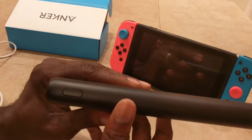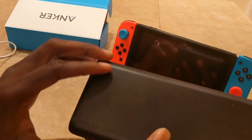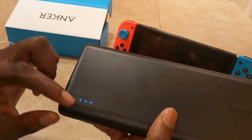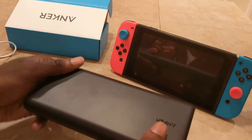Here's a button, and this is how you start using the device once you plug a cable in. Hit that button and it shows you the amount of battery life you have. As you can see, it's almost fully charged — three out of four dots. Just hit that, plug it in, and you're good to go.